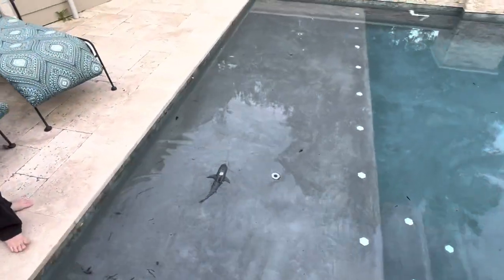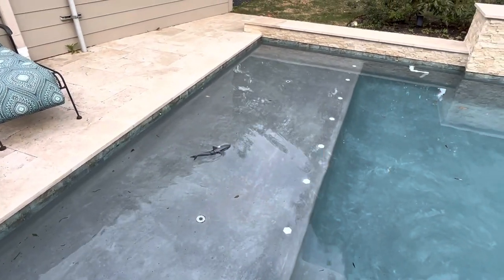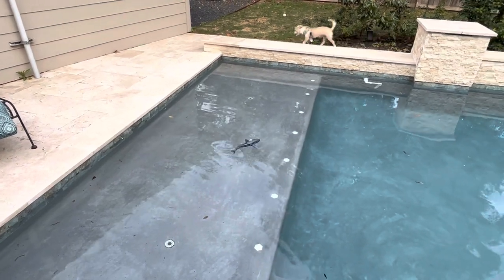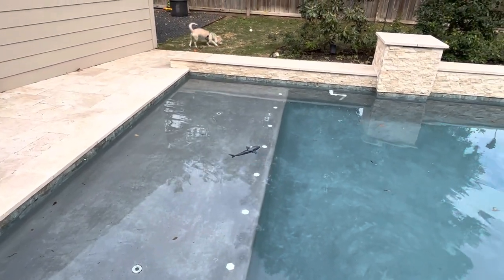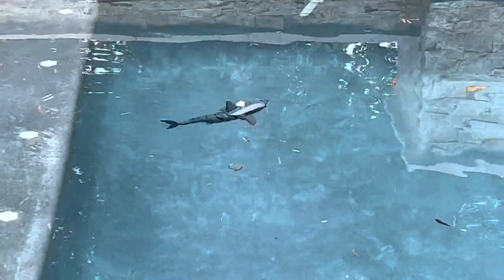No Cinnabon. There it goes. It doesn't dive — it just kind of swims on the surface, I guess like a prowling, hunting shark.